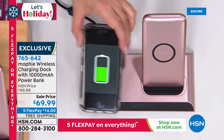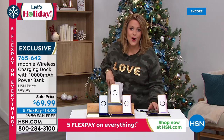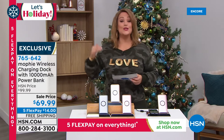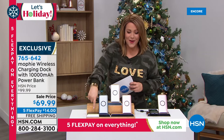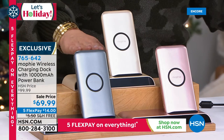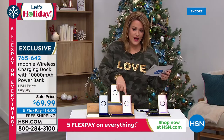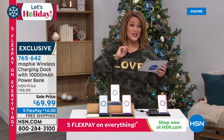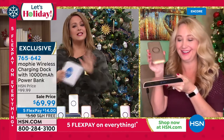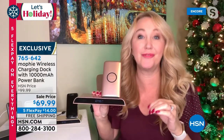This portable battery sits and charges all day, then when you leave home you take the portable battery with you — 10,000 milliamps on the go. A wonderful gift for anyone with devices. Available in charcoal, gold (a soft champagne), and rose gold. Item 765-642. Rose gold is the most limited. Laurie Leland, resident electronics expert, joins to discuss — this replaced the tangle of multiple cables and outlets charging three devices separately.